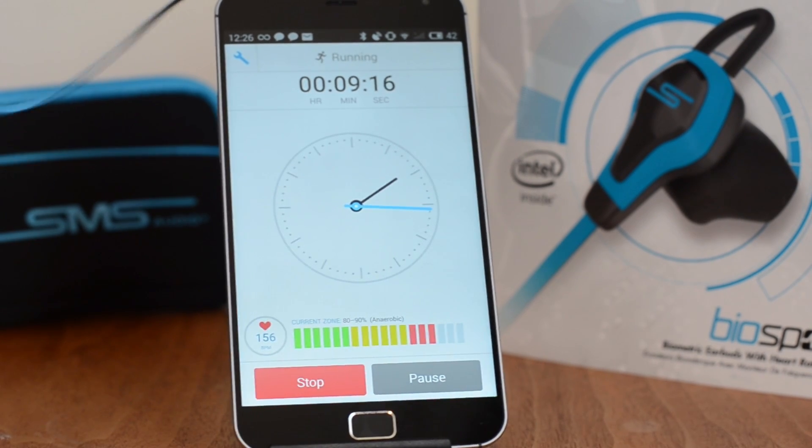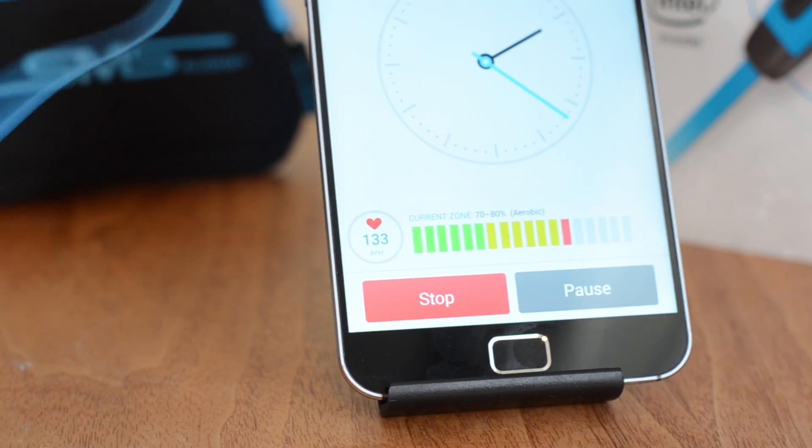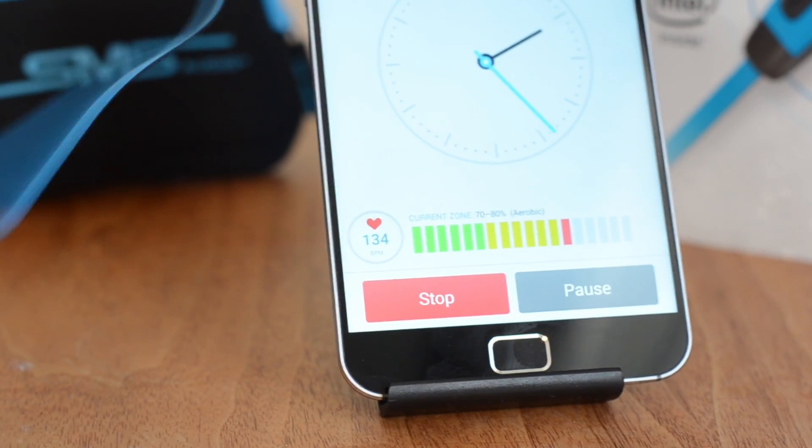With the headphones in, I've decided to run in place — and I'm going to show you what I look like doing that. You can see that my heart rate does change in real time. All I had to do was flip the switch and there I go.